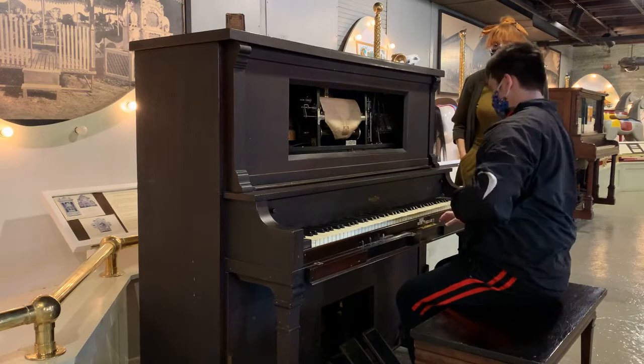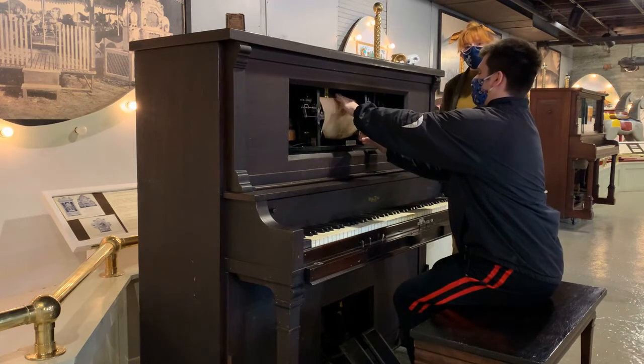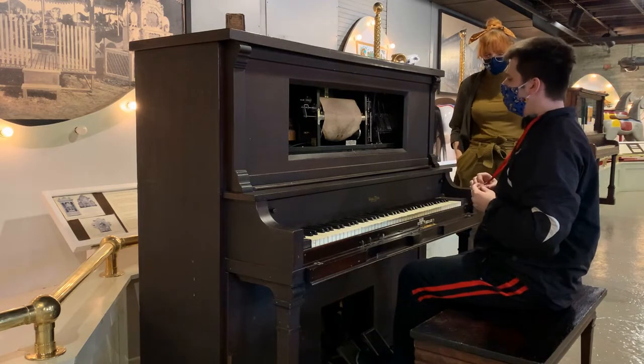They were made by a company called QRS. QRS? Yeah, so QRS was another local Buffalo company that was on Niagara Street in Buffalo. Yes. And we have hundreds of rolls by QRS, right? Yeah.